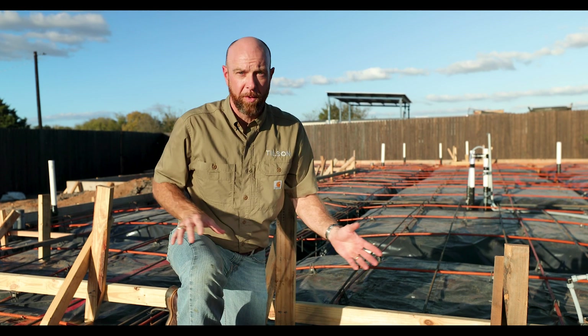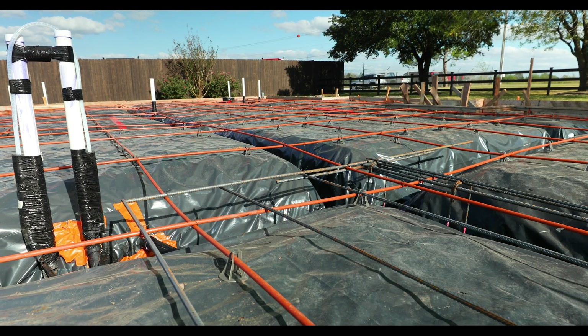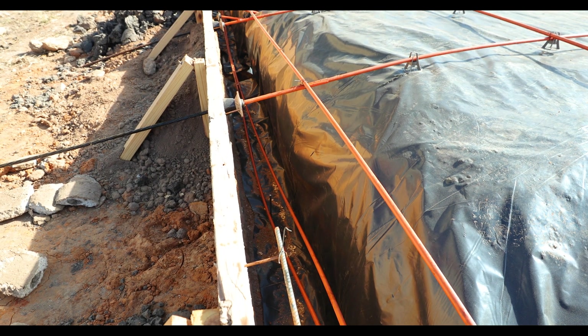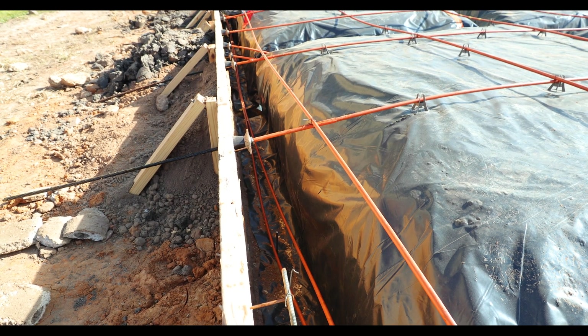What that's doing is distributing the load of the entire home over this soil type, and it's done so that the soil will support the weight of the foundation in all varying types of weather conditions — whether it's extreme moisture or extreme drought — it's made to perform all year long.